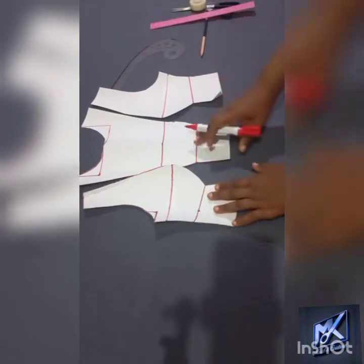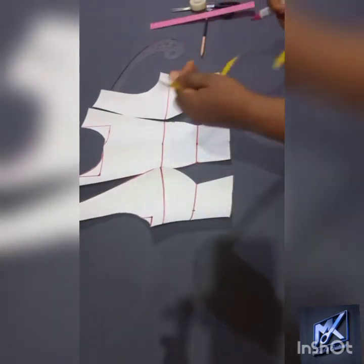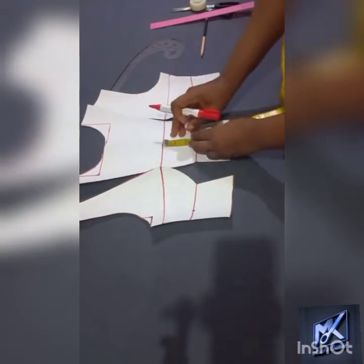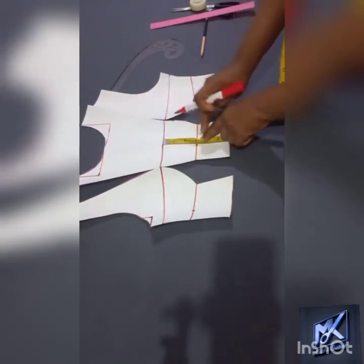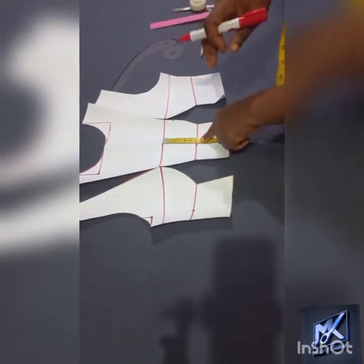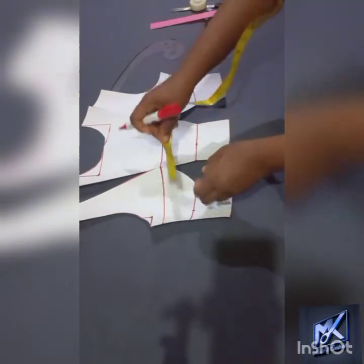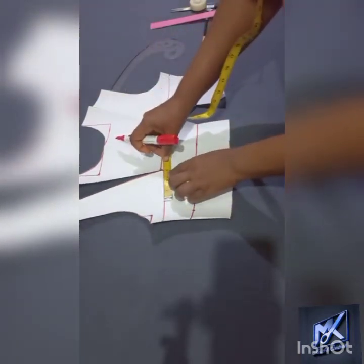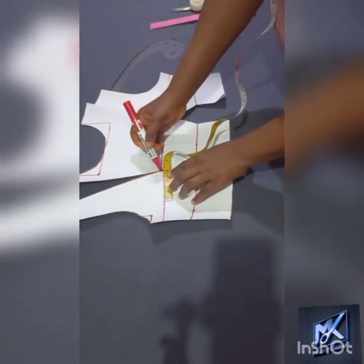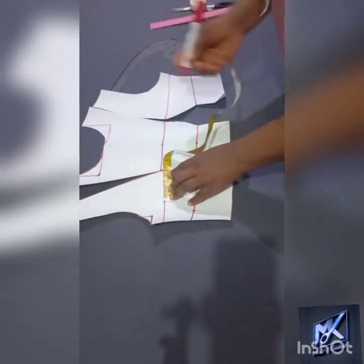Now the next thing that we will be doing — remember that the difference between our bust point and our under bust point is three inches. That is the three inches I will be using to demarcate the perimeter of my bust that I am going to pad. So on the side bust, I'm going to mark that three inches.